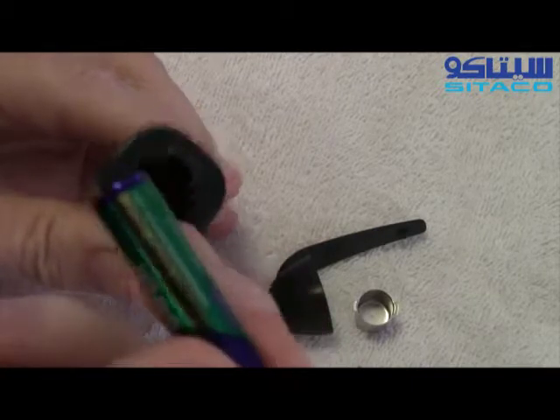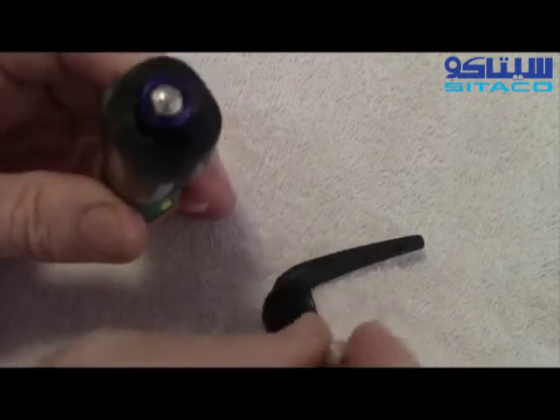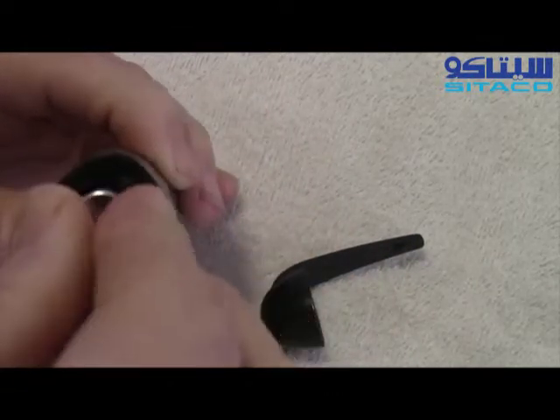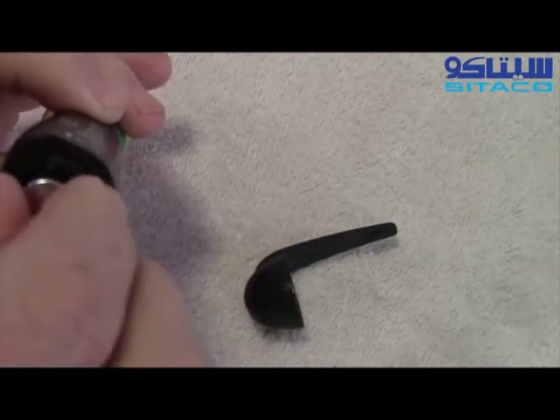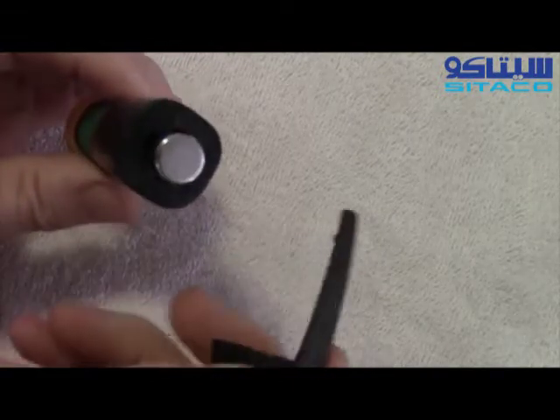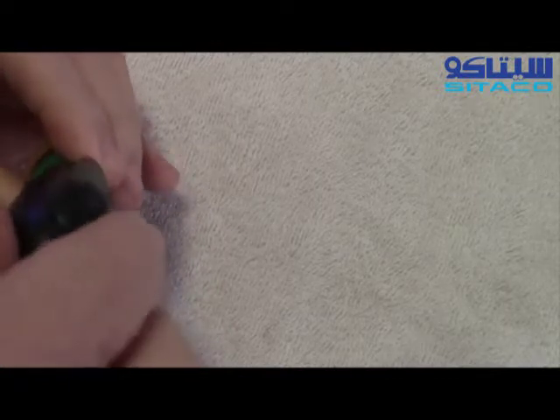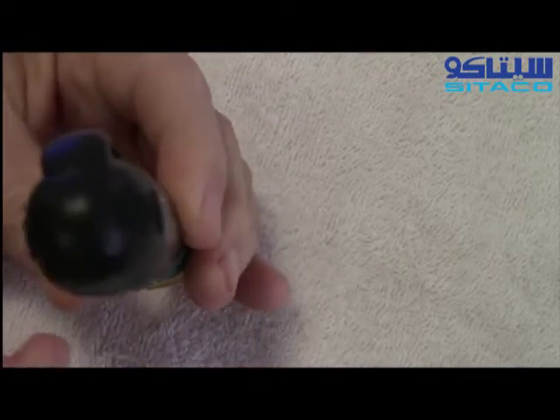Just put a new AAA battery in here like that. Then you put the cap back on — clicks right into place. We took the outer cap off in a clockwise manner, so we're going to put it back on counterclockwise like that as you're looking down on it. That's how you remove the battery and put in a new one.